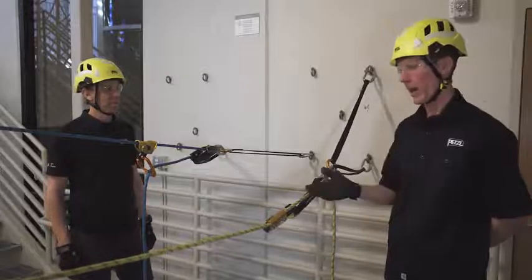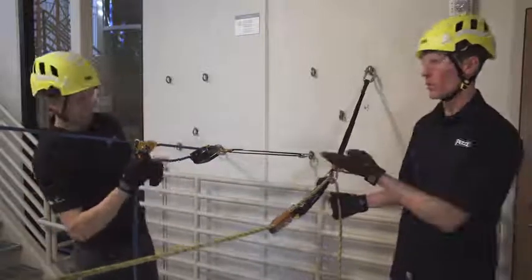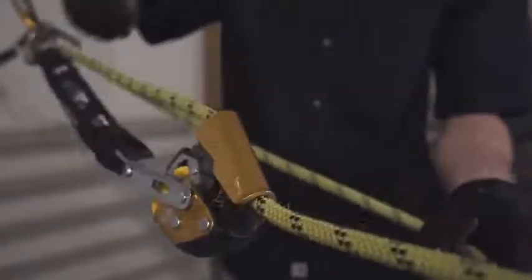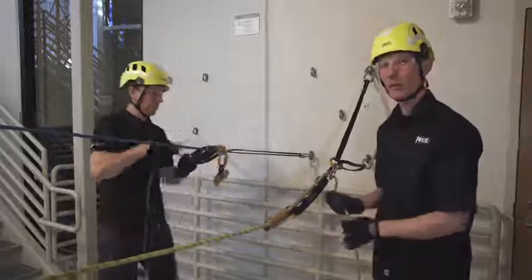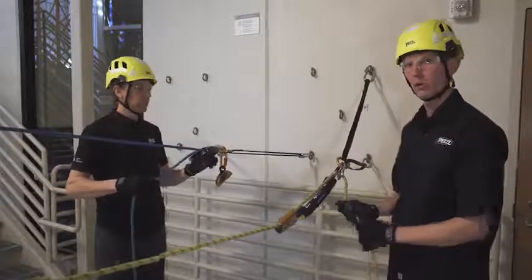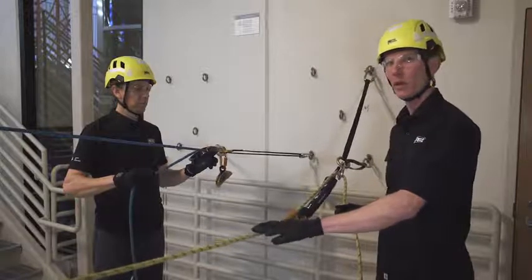Now we'll demonstrate using the ASAP to belay in a lowering situation. While Nate's breaking down his haul system, I'll check to make sure that the ASAP lock is unlocked, and then providing a belay for the lowering operation is as simple as providing back tension on the tail of the rope to ensure that excess slack does not develop in the belay line.